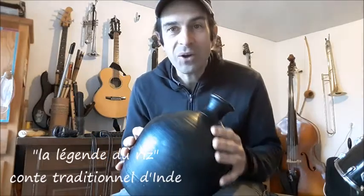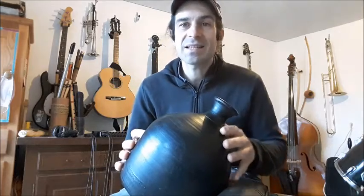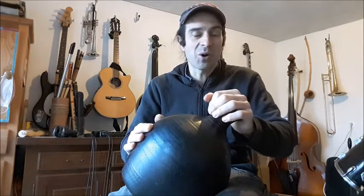Il y a longtemps, dans les rizières du sud de l'Inde, le riz était si gros qu'un seul grain suffisait à nourrir toute une famille pendant toute une semaine. Et ce riz, en plus d'être gros, lorsqu'il avait décidé qu'il était mûr, se détachait tout seul de sa tige et roulait jusqu'au village voisin pour se jeter directement dans les greniers à grains. Il n'y avait besoin d'aucune culture. Les rizières étaient sauvages et le riz s'y plaisait bien. Il allait nourrir les humains de son propre gré, de son propre chef.